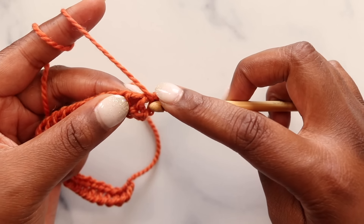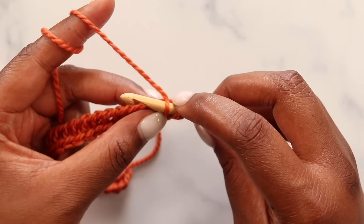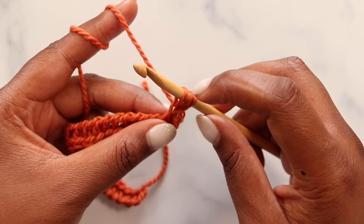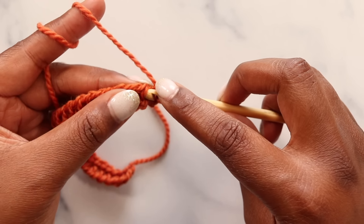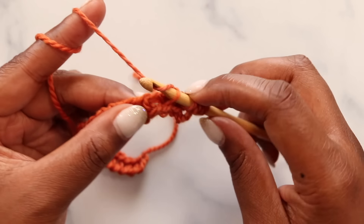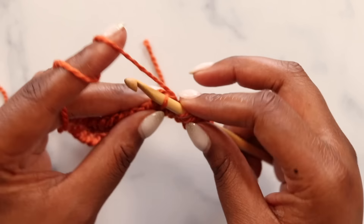Insert your hook from right to left, just under that front vertical bar, under just one loop, yarn over, pull up a loop, and keep that loop on your hook. We'll do that for each of our five simple stitches — one, two, three, four, and five.